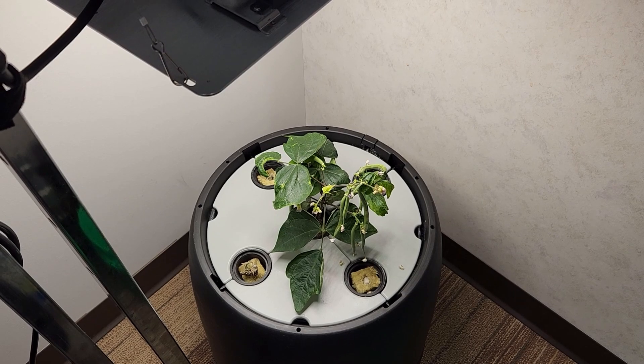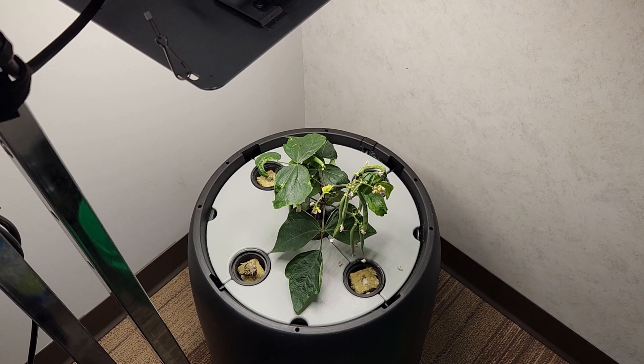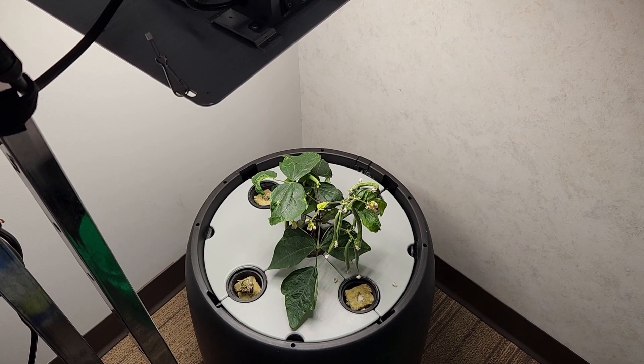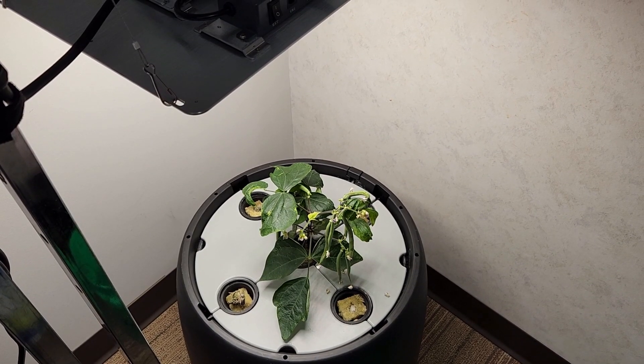I appreciate everybody following along with me as I've been doing this test plant. Let's take a step forward — in the future, let's come back to this and see how well multiple plants do, as well as using alternative grow methods.